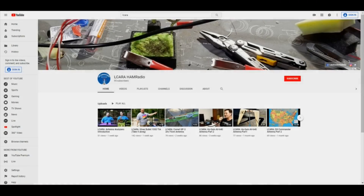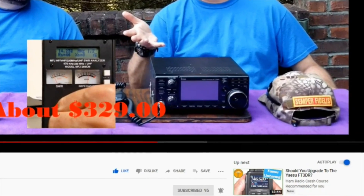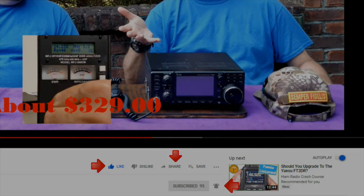If you're enjoying the videos we're producing here at Elcara, please help our club out by hitting that subscribe button. Give us some feedback on our videos — click the like button, share with anybody who may find it interesting, and be sure to hit the bell icon to make sure you get notified of the next video release.